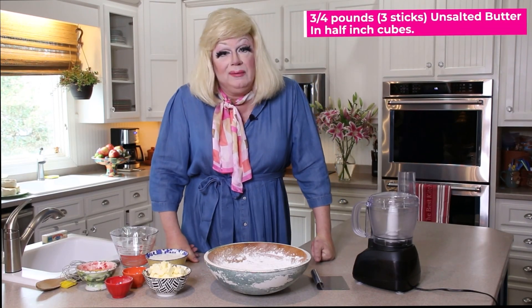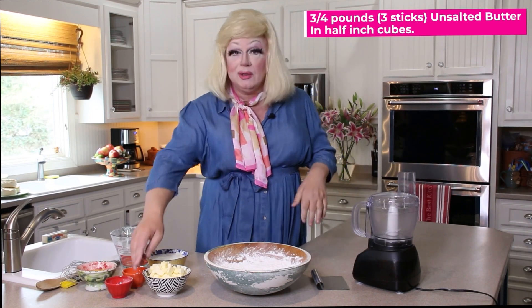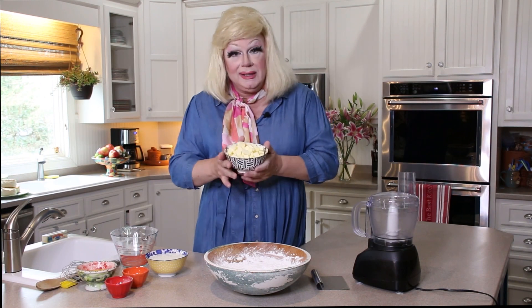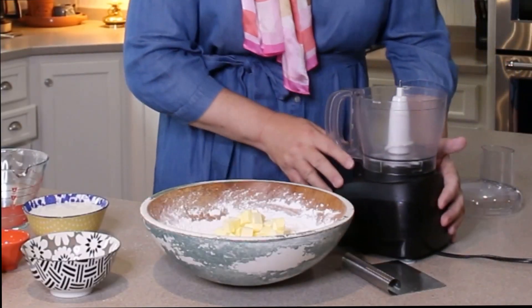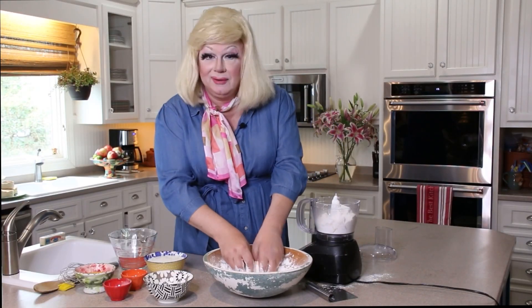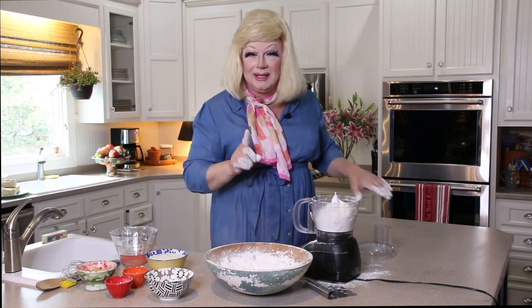Now we're going to add some cubed butter. We want the butter to be real cold. I've cut up my butter in little half-inch cubes and I'm going to dump them right here in the flour. Three sticks of unsalted sweet cream butter. I'm going to put this butter and flour mixture right up in this food processor. Some people use cold flour too — sometimes I just use it to dust down my makeup.